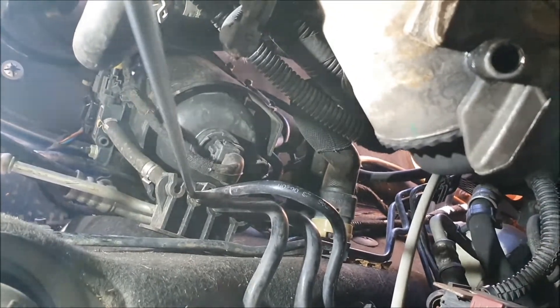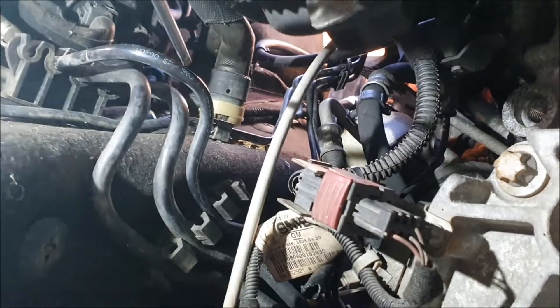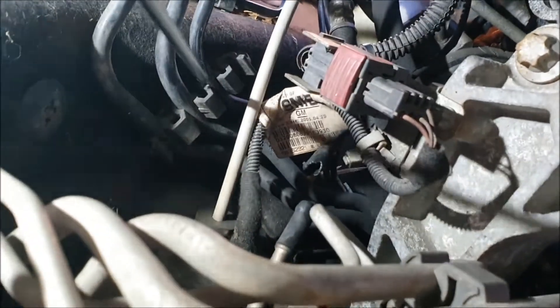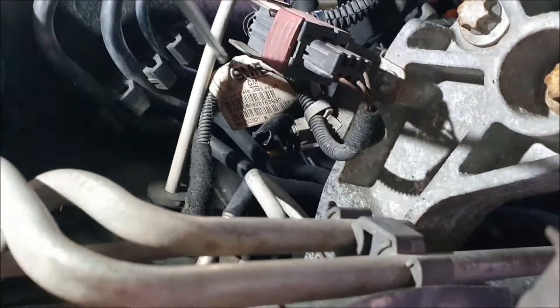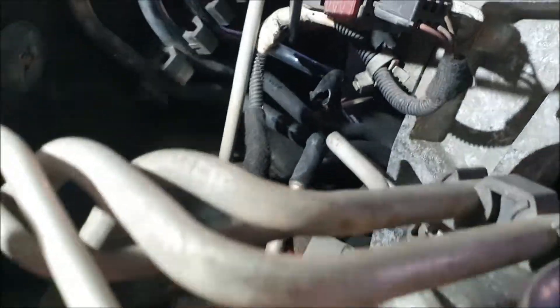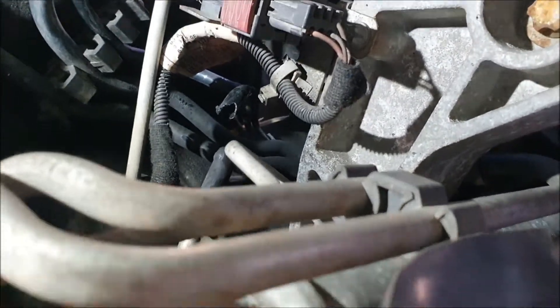Following it down again past this bracket that the hose clips into, this hose here goes into another bracket - see what I'm pointing at? And then behind this tag - when I was first looking for it, this tag was obscuring everything - to the hose there, which I'm about to cut and replace with the rubber one, which I'll show you once I've done it.